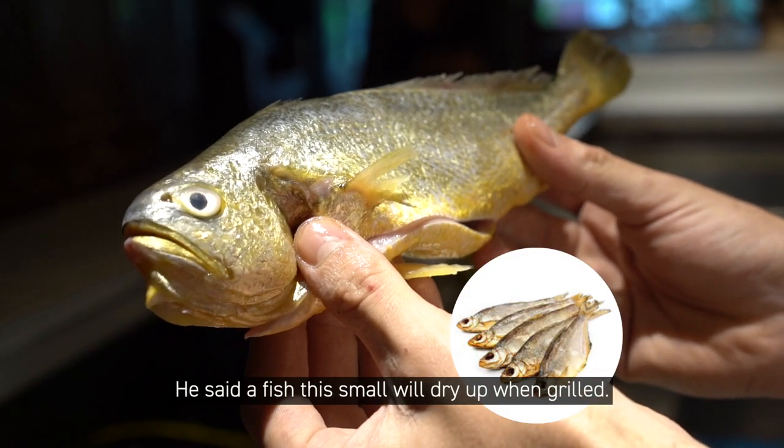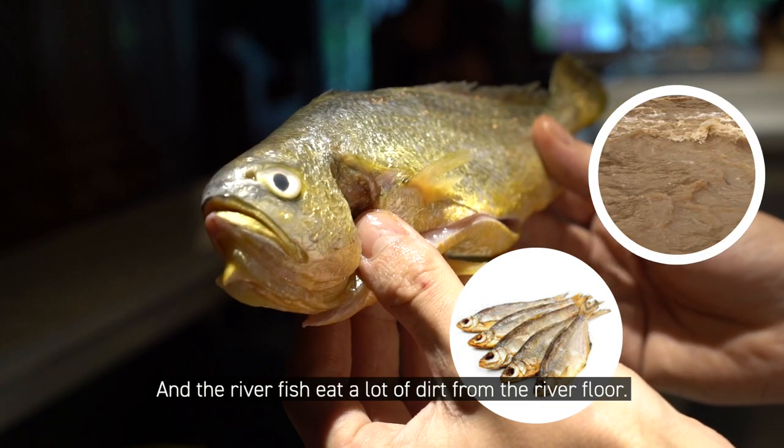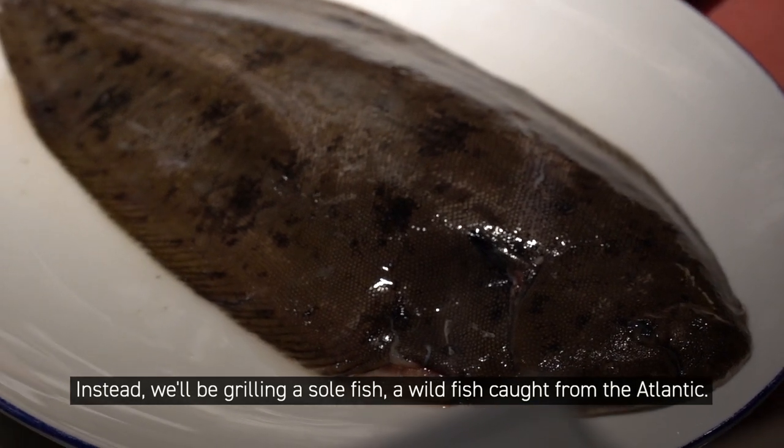He said a fish this small will dry up when grilled, and the river fish eat a lot of dirt from the river floor. Instead, we'll be grilling a sole fish, a wild fish caught from the Atlantic.